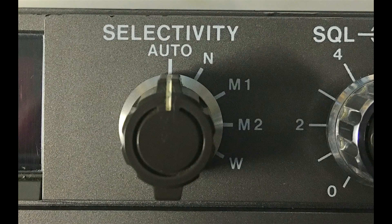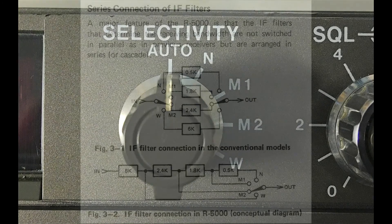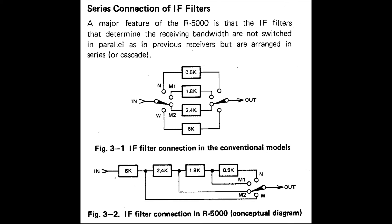There's also an auto setting which has a default depending on which mode you're using. This diagram comes out of the receiver's service manual and describes how the filters are set up. In previous Kenwood versions the filters were set in parallel, but in the R5000 they're set in series. Filters with pass-bands wider than the desired receiving bandwidth all pass the signal without attenuating it — the width of the pass-band is determined by the narrowest filter used. The attenuation of each filter is added together.